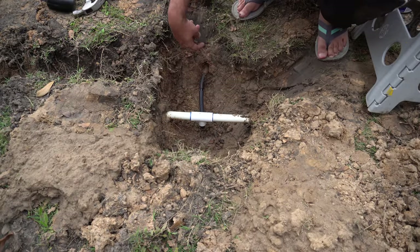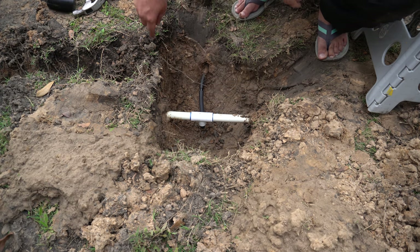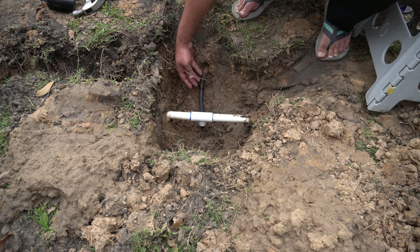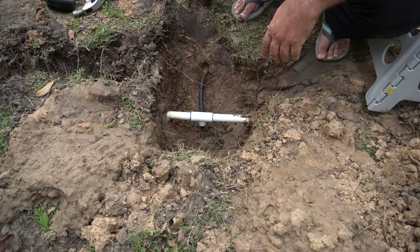Here you can see that I cut it from here, put a coupler in, added this small piece of pipe, and then got it in here. This is definitely not easy because it takes a lot of force to get it in, but I'm finally able to get it in there. It should be fixed, so I'm going to go ahead and try to pressurize this and see if there are any leaks.